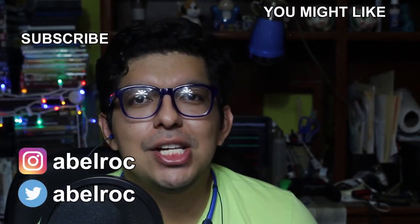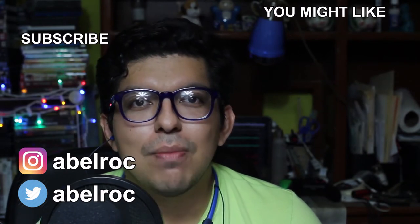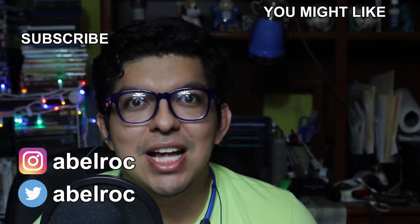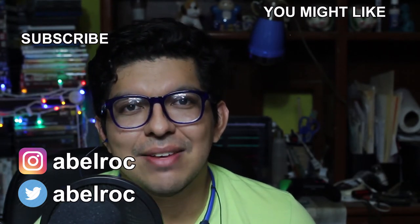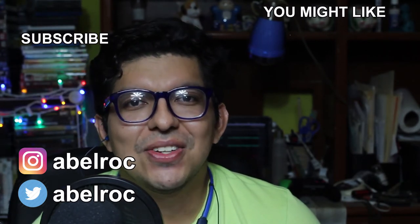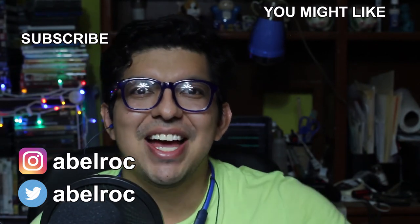And if you're not subscribed and you would like to be, hit the subscription button, or you can do that on the image that's over here, and turn on the notification bell so that YouTube will let you know when there's a new video. Thank you so much for your likes, your comments, and for sharing this content, and I recommend you to see these videos that you may like. Follow me on my social media that's on the screen and in the description box, and I'll see you next time. Bye bye!